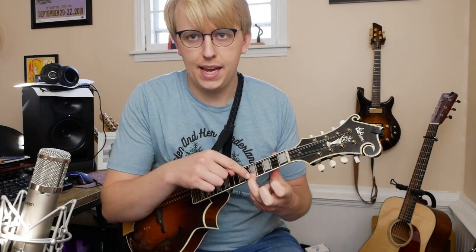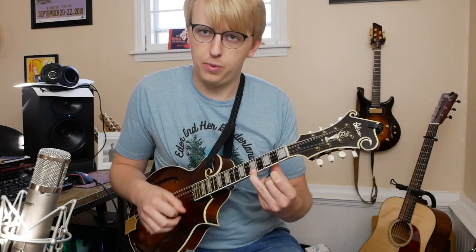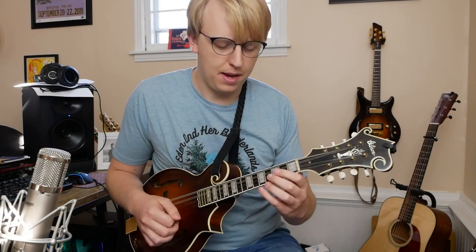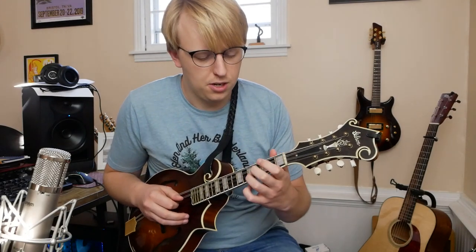Breaking that down, we're going to start by hammering on to the A note — that's the 5th fret of the E string — using our ring finger, coming from the 2nd fret with our index finger, which is the F sharp note. Then use your pinky to catch the 7th fret — that's a B. Then we'll play this little D arpeggio just with these two middle fingers. That's our whole first phrase.